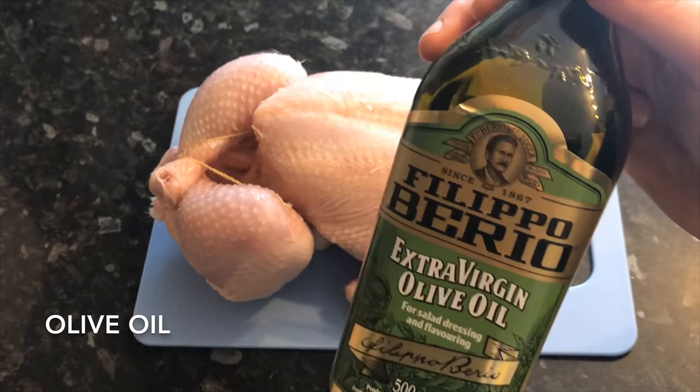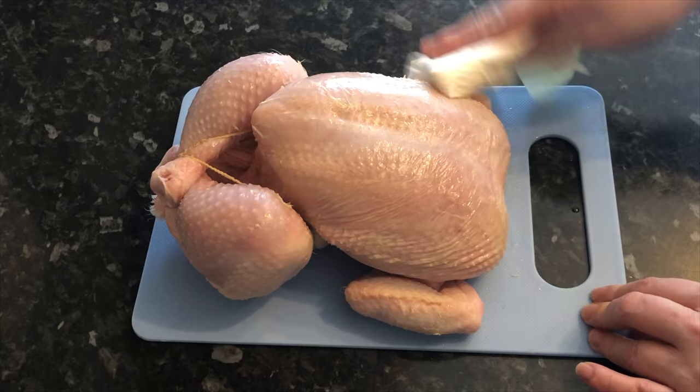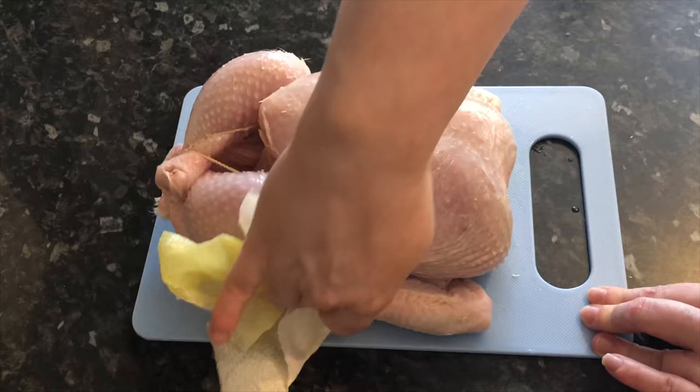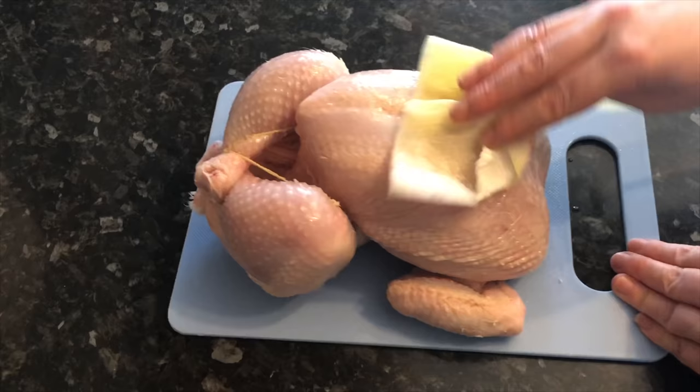Grab your chicken and rub on some olive oil just to give your rub something to stick to. You don't need too much — just a wee drop. We'll be adding another wee bit once it's in the slow cooker. I like doing this step first because you can get right into all the nooks and crannies, which is a wee bit more difficult once it's in the slow cooker.